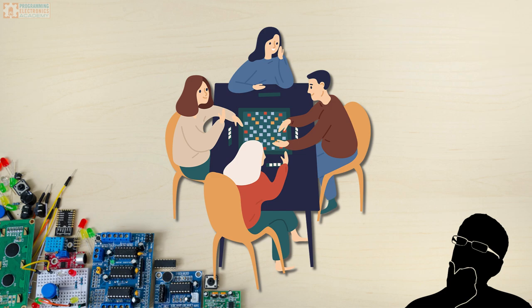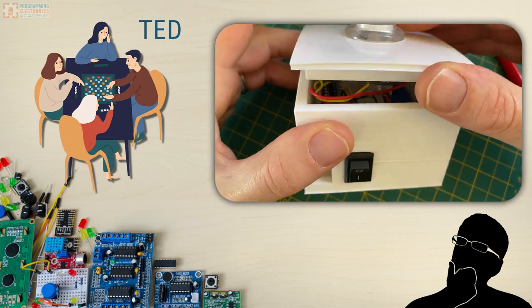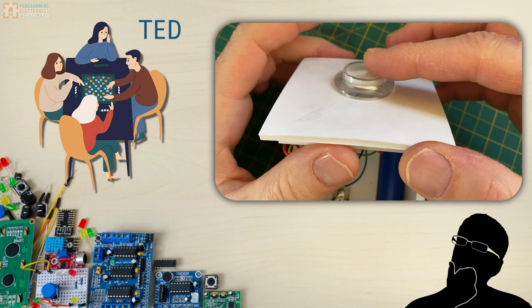Anyway, in the group of guys I play board games with, this guy's name is Ted. And one of my other friends was like, Mike, let's make a turn timer for Ted so the board game doesn't take like three hours to play. So that was like two years ago, and I finally got around to building a turn timer.